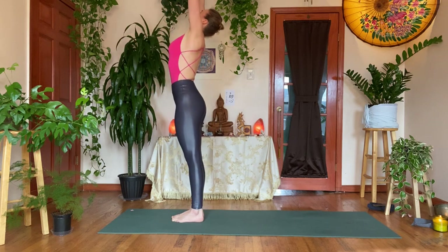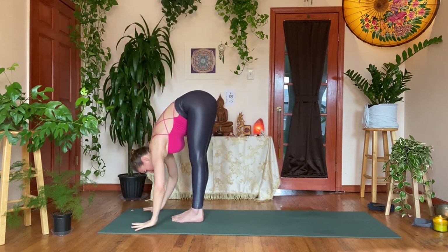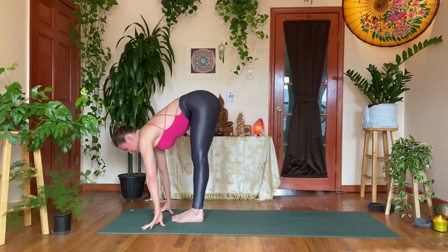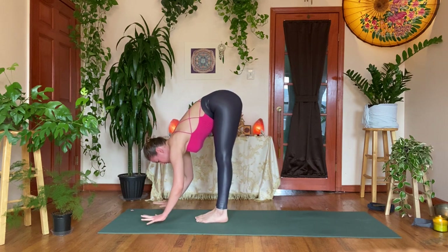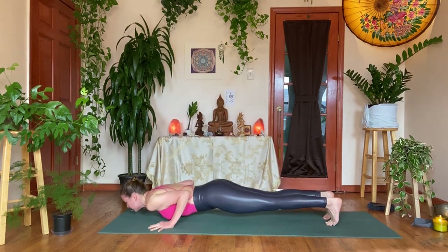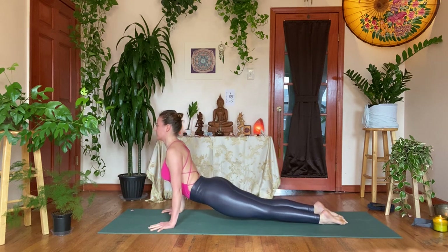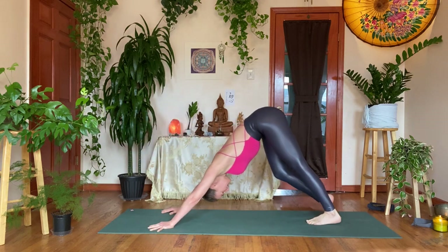Let's keep it flowing. Inhale, reach the arms up — sideway stretch, look at your thumb; exhale, bowing in, forward fold, Uttanasana. Inhale, flat back. Yogi's choice: you can step back into plank, lower into Chaturanga, slowly building strength — or if you know how to hop back, land with bent elbows. Shine your heart forward as you sweep the legs back; inhale, rising up — upward facing dog; exhale, pulling it back, downward facing dog.